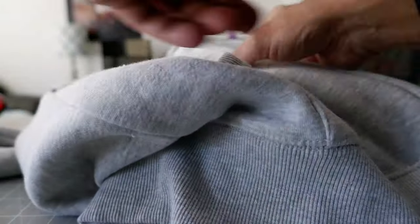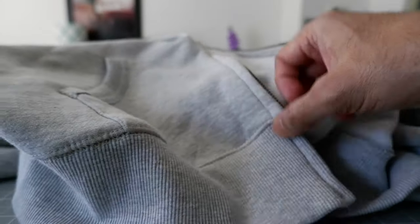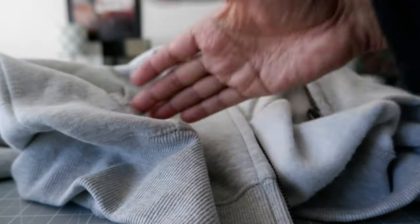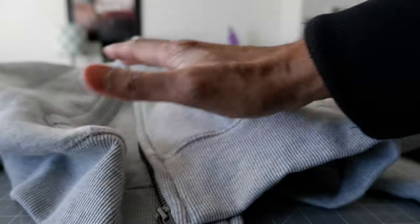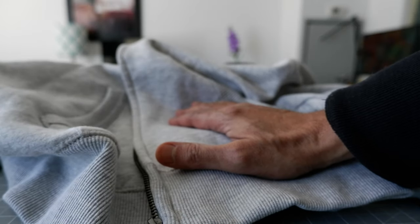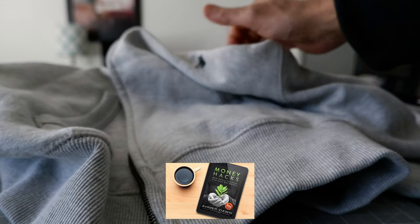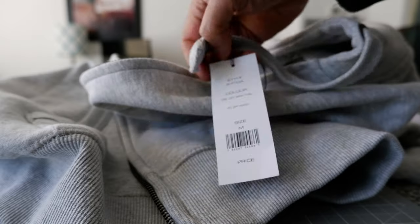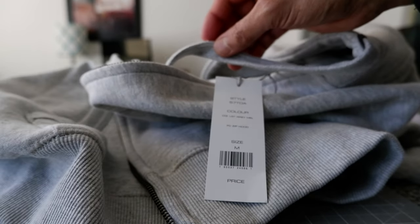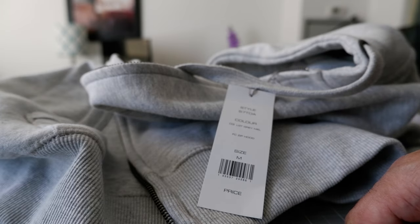I'll attach a clip of me wearing this so you can get an idea of how it looks. I'm about 5'7" and around 160 pounds, and this is a medium size, so you'll have a good idea of how it fits. This is the French Connection full zip hoodie. I'll put a link on the screen and I'll see you in the next video.